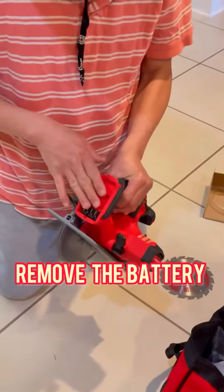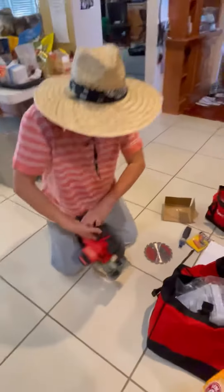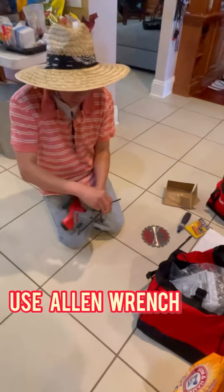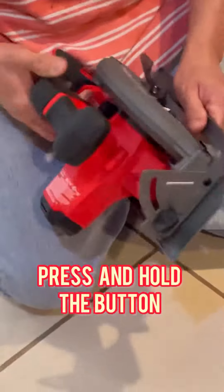First of all, you have to remove the battery, just to be sure. Remove the battery first, and then right here there's an arbor wrench — take it out.